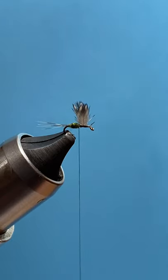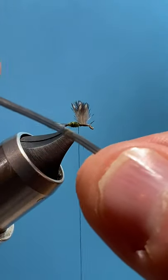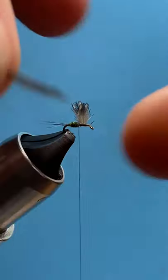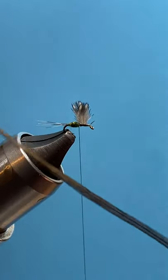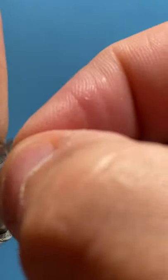Now for the hackle — using Whiting midge white dyed dark dun. See how many fibers are in that hackle — that's good stuff. This is towards the end of the feather, and I might have tied eight or nine flies so far with this one saddle feather. We'll peel away the fibers from the stem.